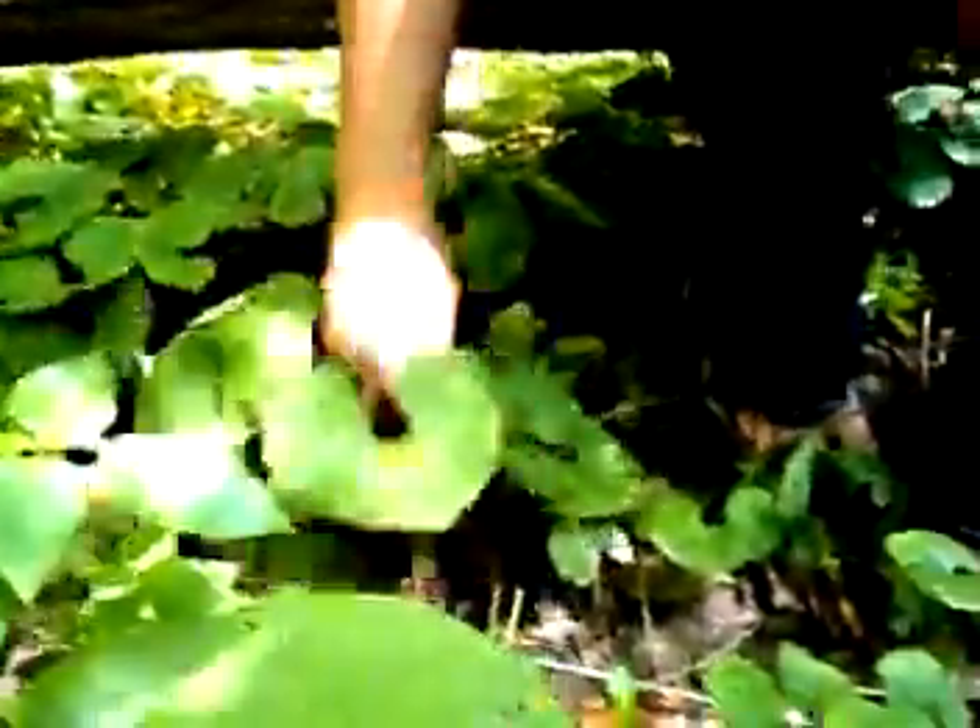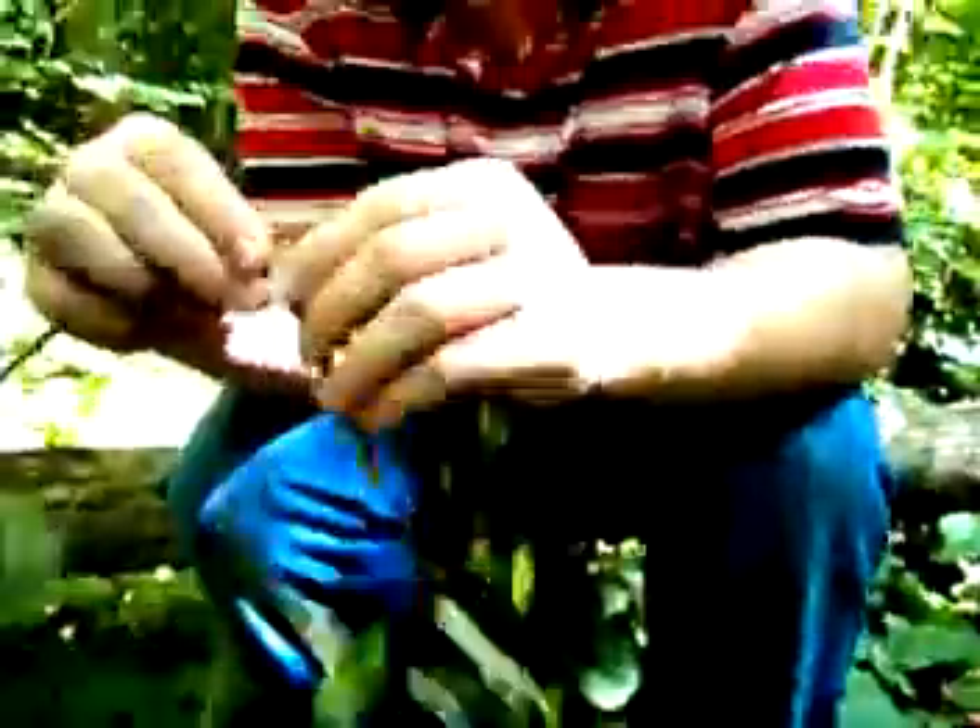The easiest way to identify it is by the roots. If you break this open, it's got a very strong smell. It smells very, very good. It smells just like ginger.